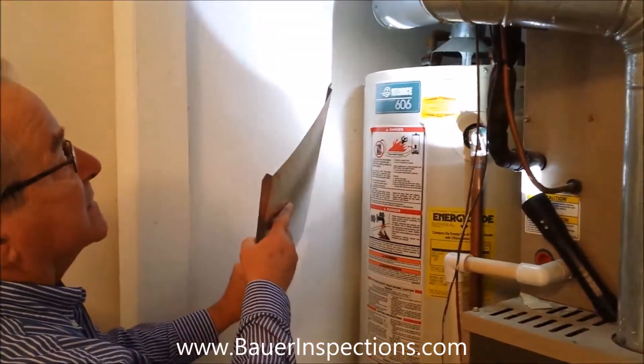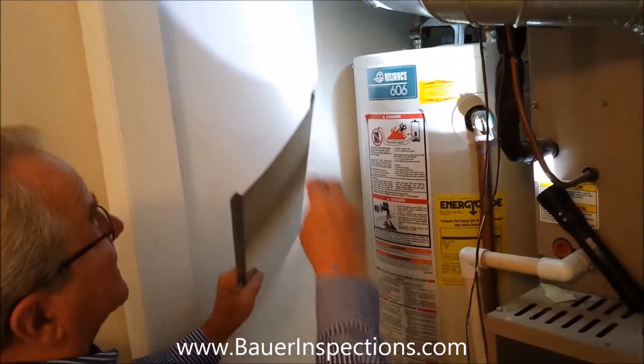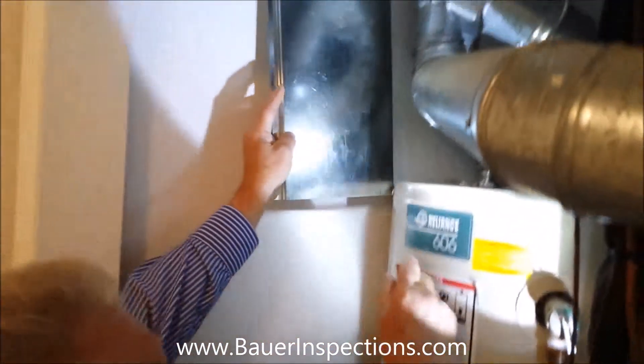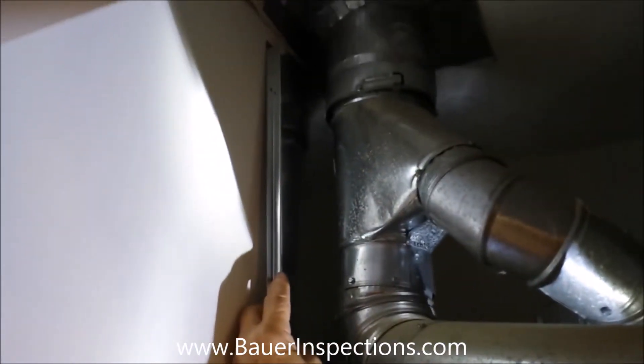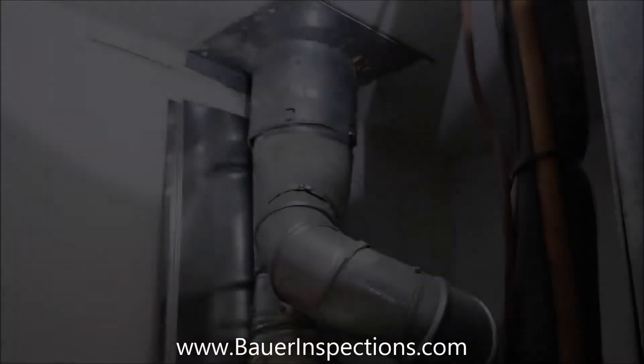This here is a heat shield. It's a piece of sheet metal with an offset to bring it away from the wall so that there's an air space behind it, and then we will put it up here like this to protect the wall.